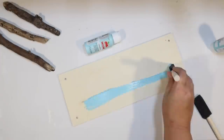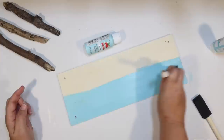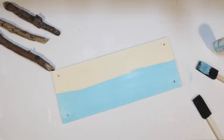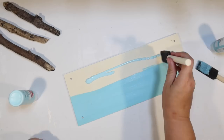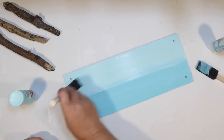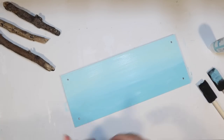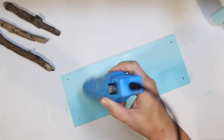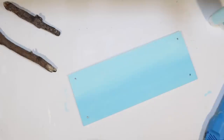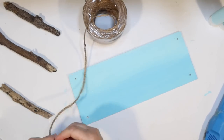I want to make an oceany background, but very abstract. These are the two different colors I'm using: Caribbean blue, a little darker, for the bottom half of the sign, and Cloudless by Apple Barrel, a little lighter, for the sky. Just a very simple oceany background, blending that all together. I also wanted to do little shorebirds on nautical pilings out in the water.